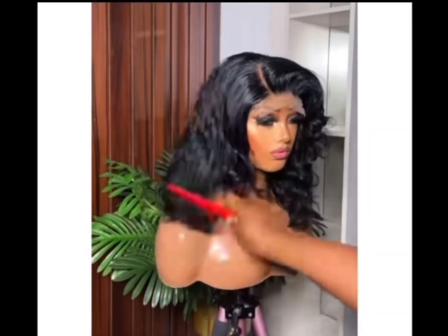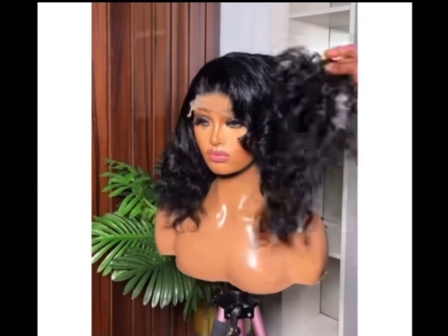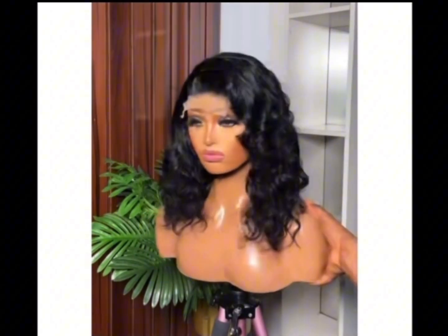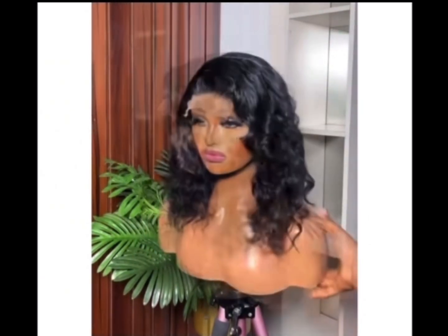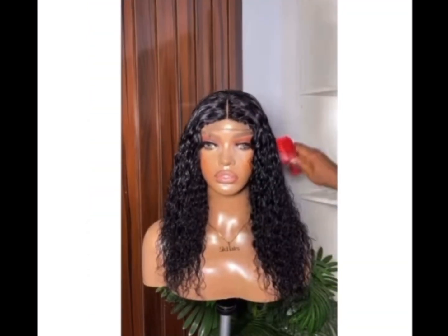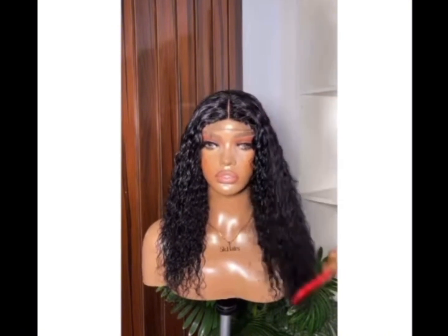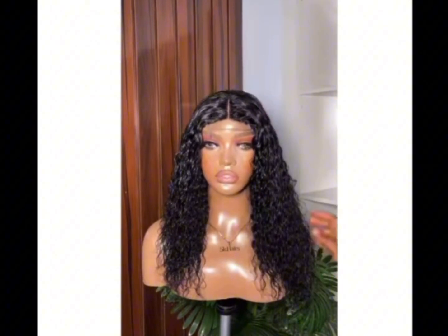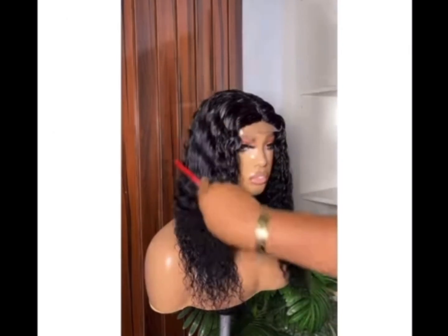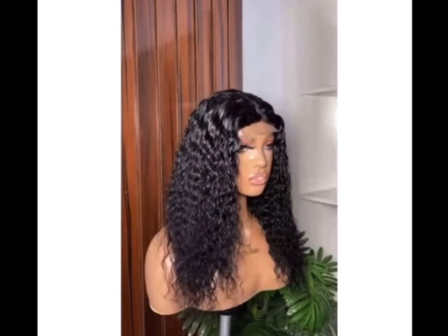Hello guys and welcome back to my YouTube channel. On today's video I'll be talking about a packet hair that you can use to achieve this style that you are seeing. It's a hundred percent human hair that can be used to achieve different styles like this deep wave that you're seeing now. This packet is a hundred percent human hair and it comes in different styles — the texture of this hair is very fine.